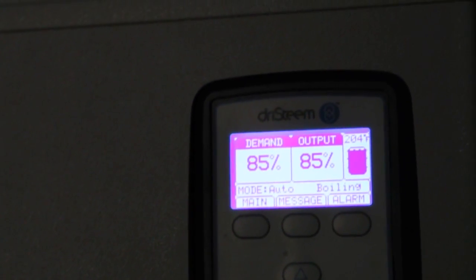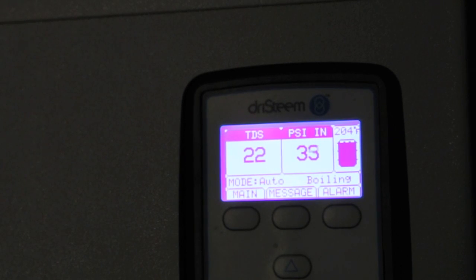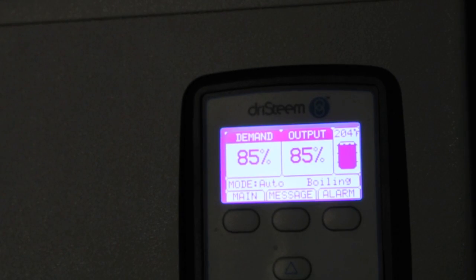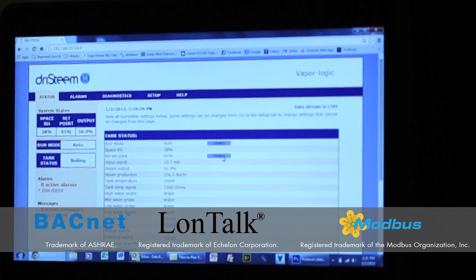Besides the maintenance being practically eliminated, there's something else happening on this skid. The whole system is monitored and controlled with one controller. Our vapor logic controller allows you to set up, view, and adjust humidifier and water treatment functions through the building automation system via BACnet, Lontoc, and Modbus, either directly or remotely through a network.